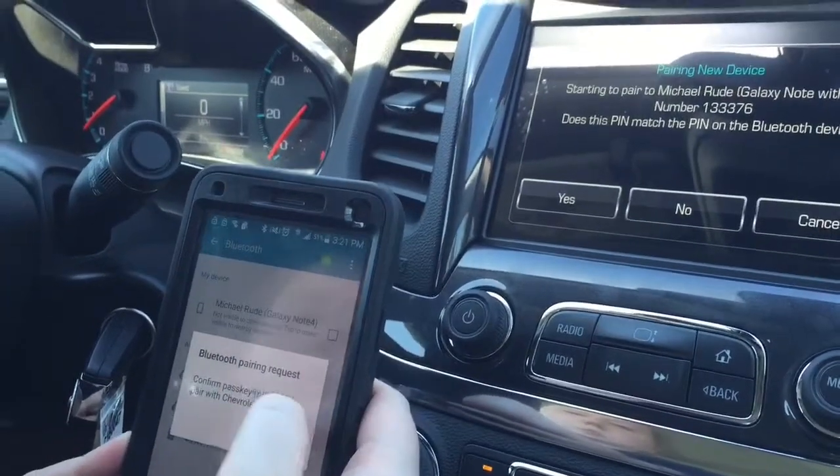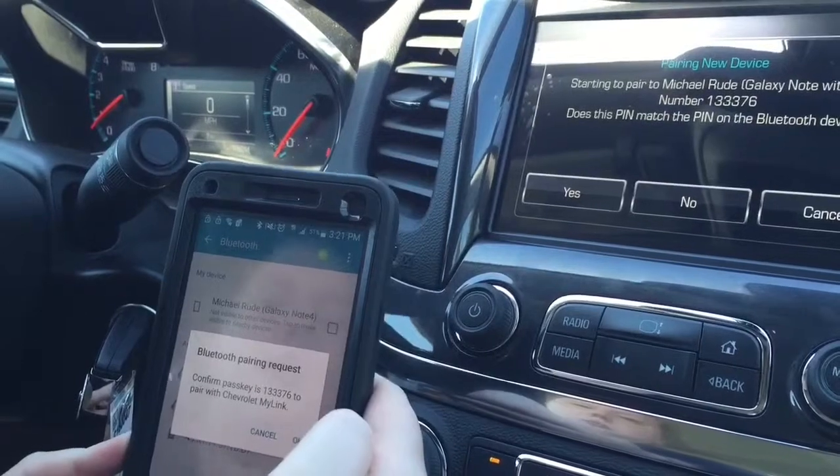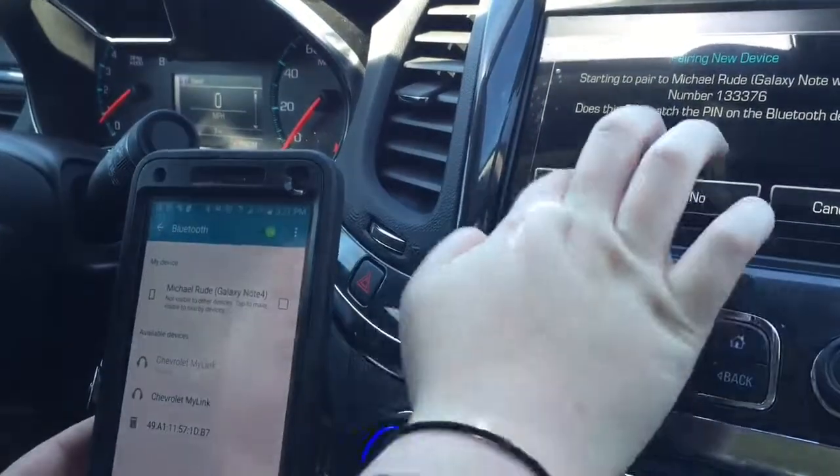And then a six-digit code appears. You just want to make sure they match what's on the radio and on your cell phone. And they do, so you hit okay and yes.